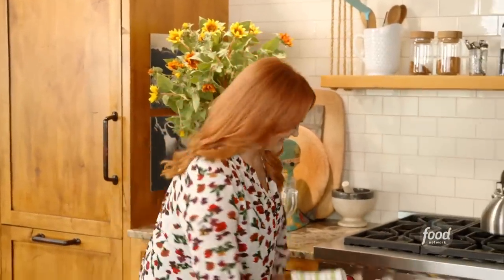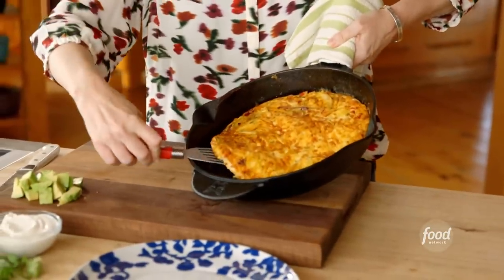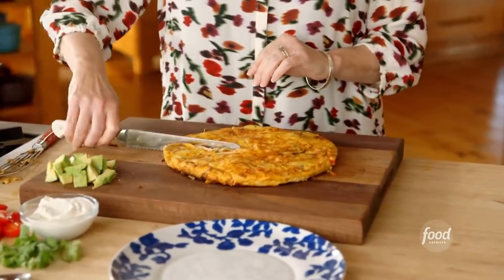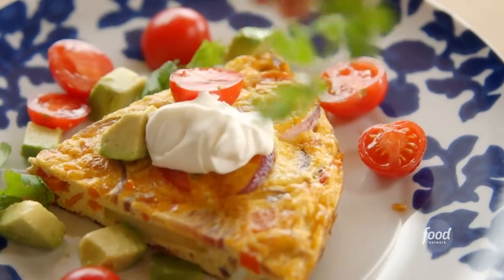It sure smells great and looks great. I'm going to get that straight out of the skillet before it sticks — if I play my cards right, it should slip right out. This turned out very well. I'm going to cut a nice big wedge — it's kind of a thin frittata, so I'm going wide with the slice. I've got some avocado and sliced cherry tomatoes, and I love to put a little spoonful of sour cream on top. Cilantro is perfect — just sprinkle leaves all over. That is a beautiful Tex-Mex frittata.